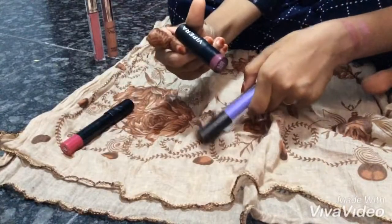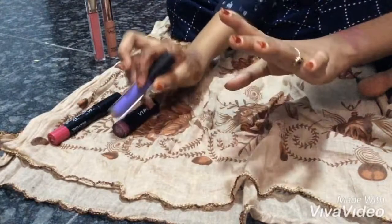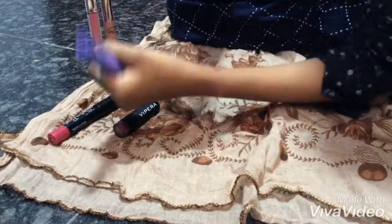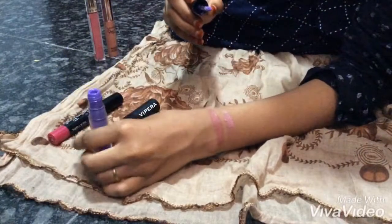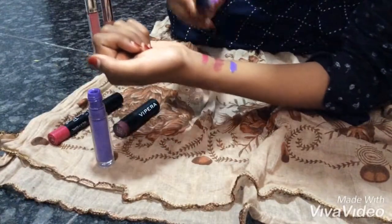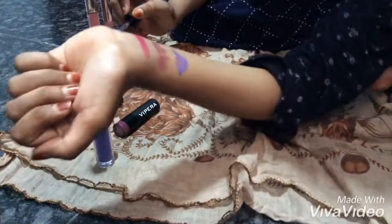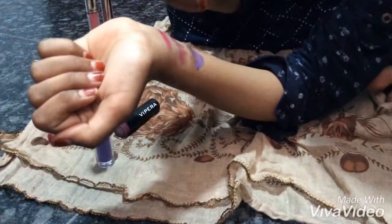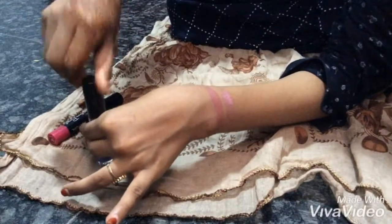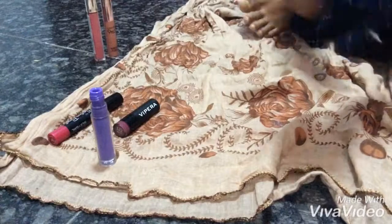Let's put the color in. See the color. Here we go. This is the one that's finished. I will put it on the top.